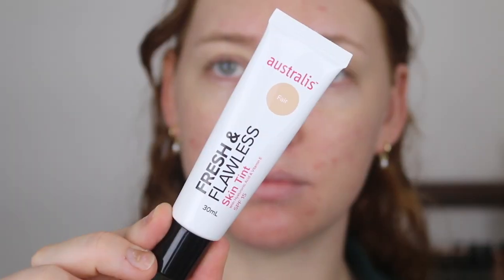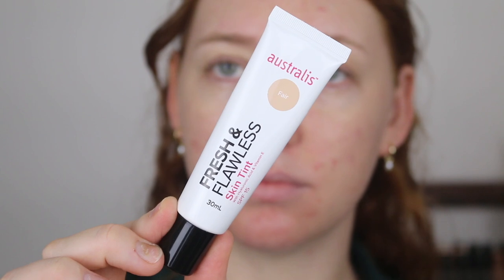Hey guys, welcome back to my channel. If you're new here, my name is Tanika and today I'm going to be giving you a review on the new Astralis Fresh and Flawless Skin Tint. I will also be running a giveaway — I have extras of the skin tint, so all the information will be at the end of the video if you want to enter.